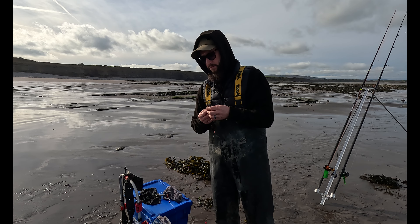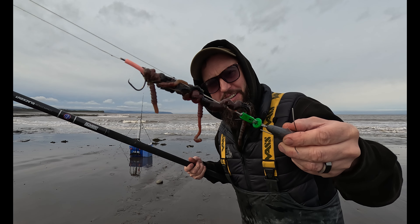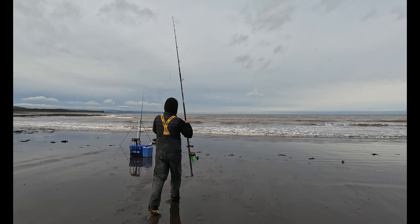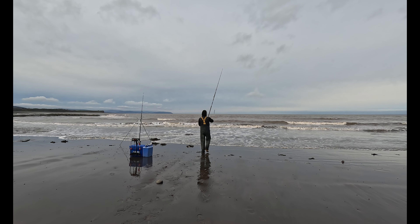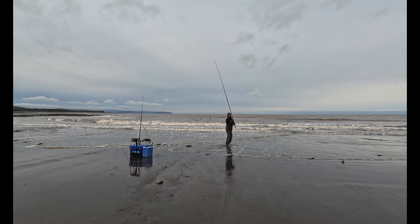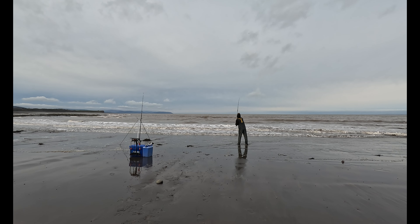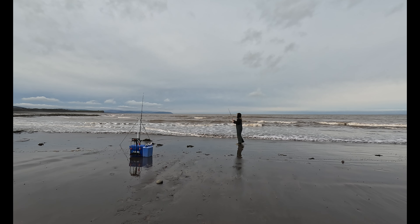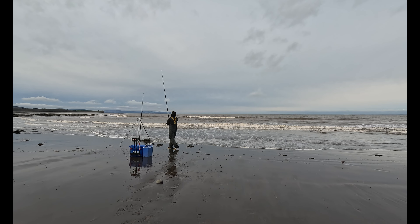I'm going to keep fishing - the sun is shining, it's beautiful, and we've got a chance. When the fishing's slow, eat - that's what I do. To be honest I'm eating healthy, well apart from this. It's not too bad when you're fishing out here - you burn it off. A breakfast wrap. I'm going to munch on this while I'm fishing.